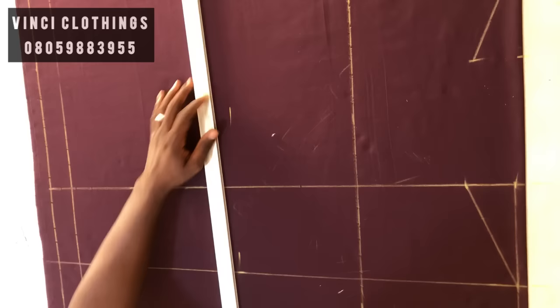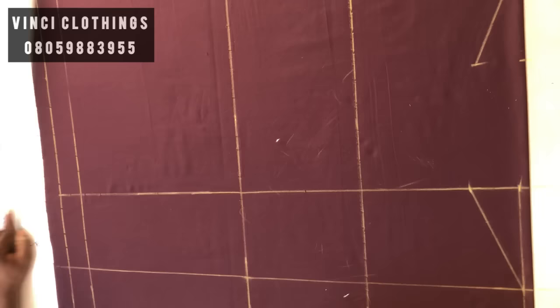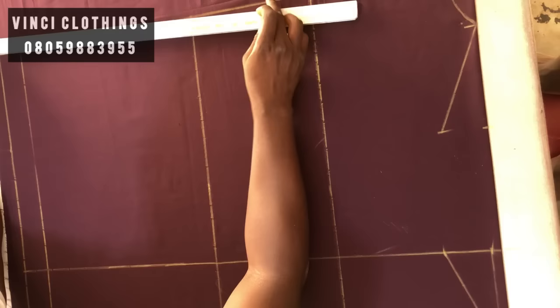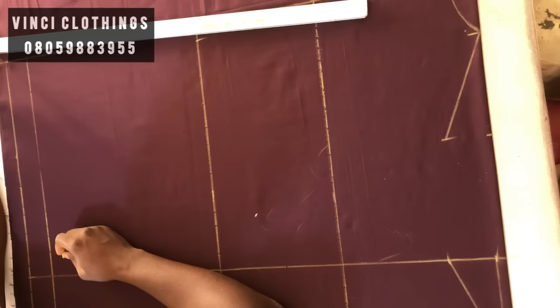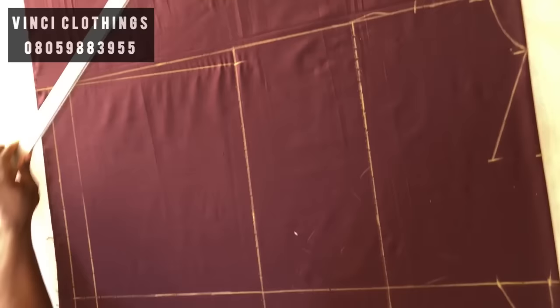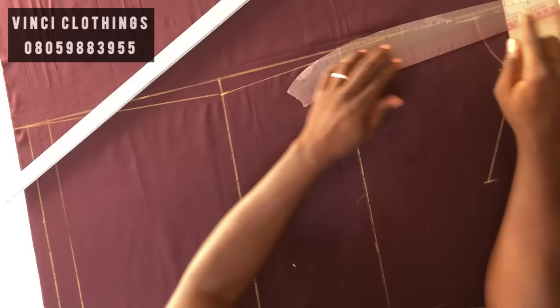I'm doing everything simultaneously. For the back pattern I'm going to take out one inch to get the shape of the back, then connect the edge from here to this one inch. Then on these parts, divide whatever you have here by two to find the halfway point, and join the back curve to that place.